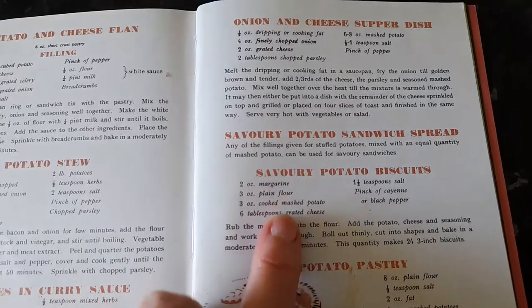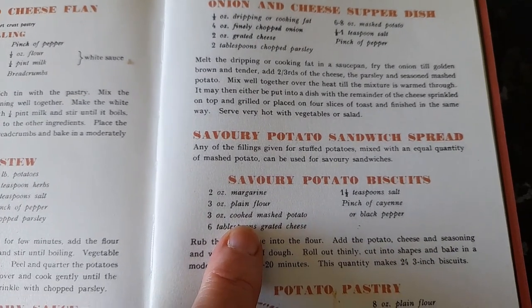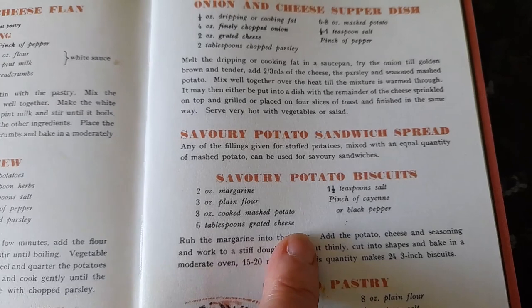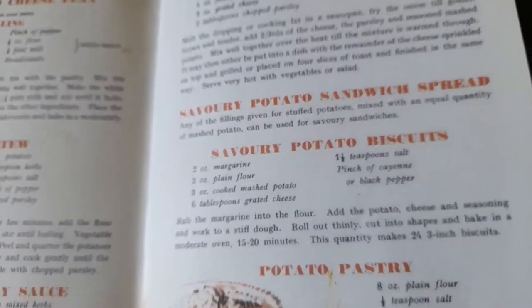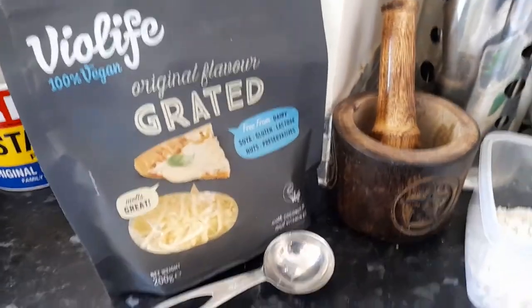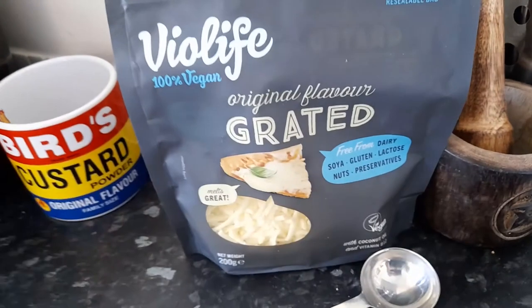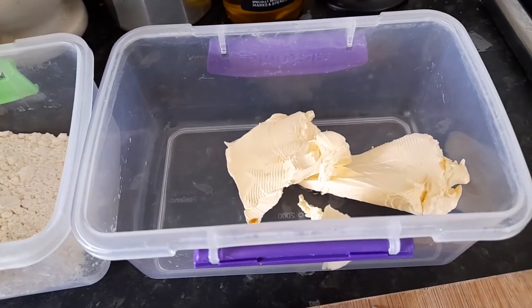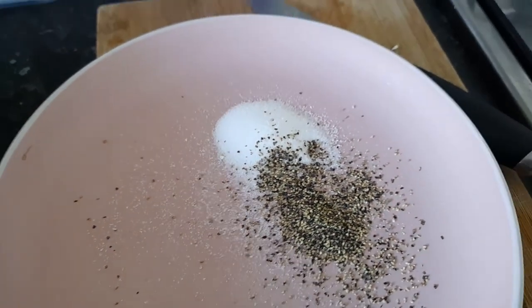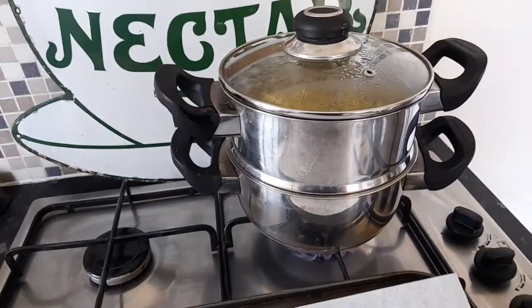The recipe calls for: two ounces of margarine, three ounces of plain flour, three ounces of cooked mashed potato, six tablespoons of grated cheese, one and a half teaspoons of salt, and a pinch of cayenne or black pepper. I'm vegan so I don't eat dairy, so I'm using Violife here instead — a grated cheese kind of flavour. I've got my flour and margarine weighed out, my salt and black pepper ready, and I'm cooking the mashed potato right now.